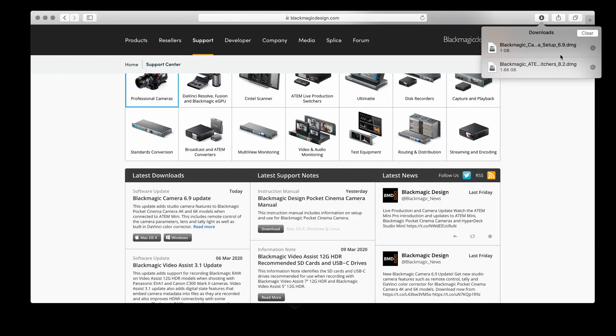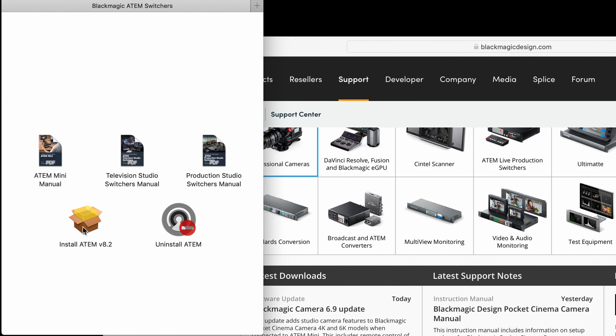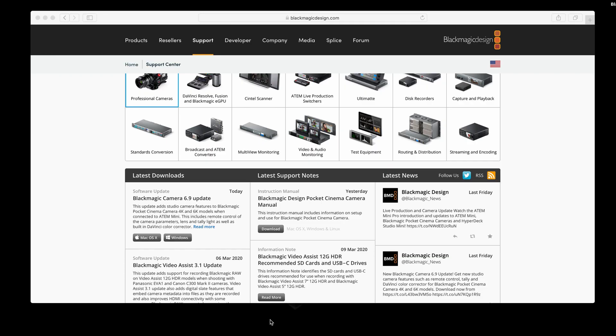Once you're done, you will have your two files. Install the ATEM switcher software — open the file and go through the install process. Once you're done downloading and installing, open the software by searching for ATEM Software Control, click on it, and your ATEM software control will open up. That's how easy it is — download, install, open. In our next videos we will go deep into the operation of ATEM Mini. Please like and subscribe to get access to more videos. My name is Larry, thank you for watching.